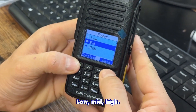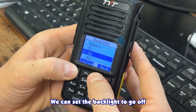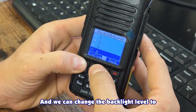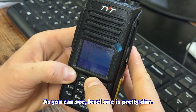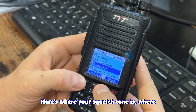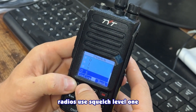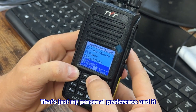Go to Utilities > Radio Settings > Power and you can change the power level to Low, Mid, or High. You can set the backlight to go off after 10 seconds instead of 5 or 2 seconds, and change the backlight level from its brightest to its dimmest — level one is pretty dim. Here's where your squelch tone is; you can change squelch on the fly for each individual channel. I recommend squelch level 1 for digital channels and squelch level 3 for analog — that's my personal preference and it seems to work best.